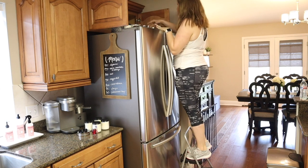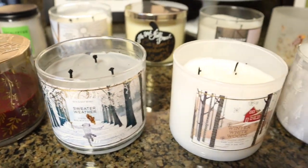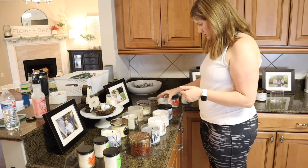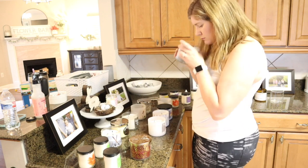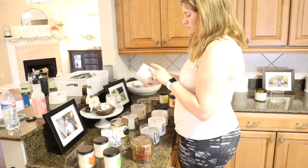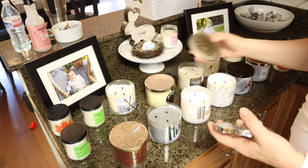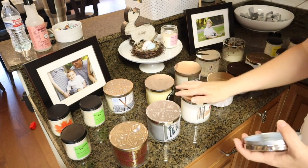Here above the fridge is where I keep all of my candles, but I've never liked having them up here because they're hard to get to. I'm going through them, smelling all of them, making sure they're scents that are pleasing and not messing with my allergies. I came across one — I think it's called the Pumpkin Caramel Swirl — and it smells so so good, it made me already want it to be fall. I'm also putting lids on all the candles to preserve the scent. Let me know in the comments what your favorite Bath and Body Works candle scent is!